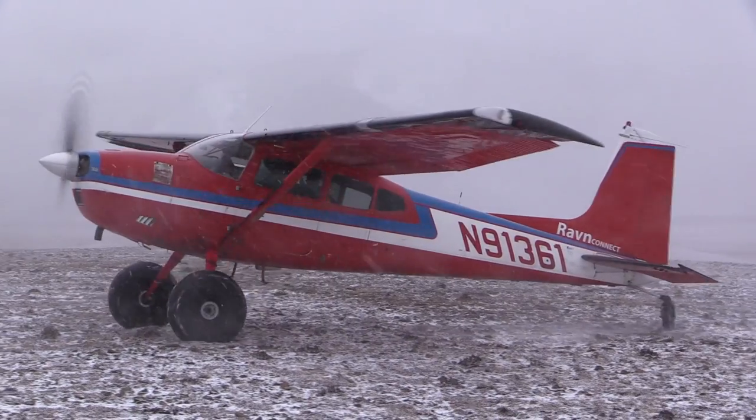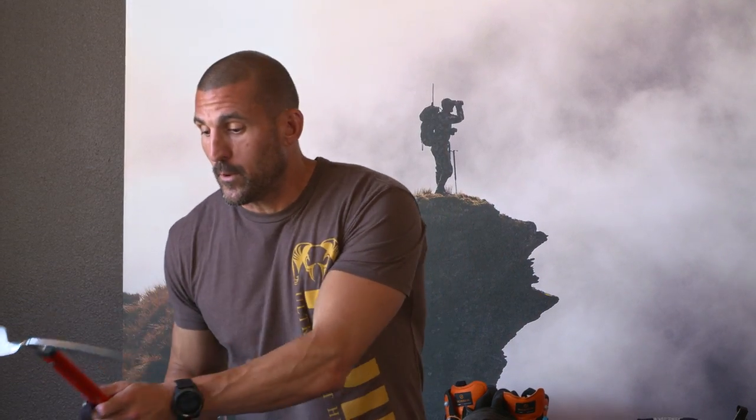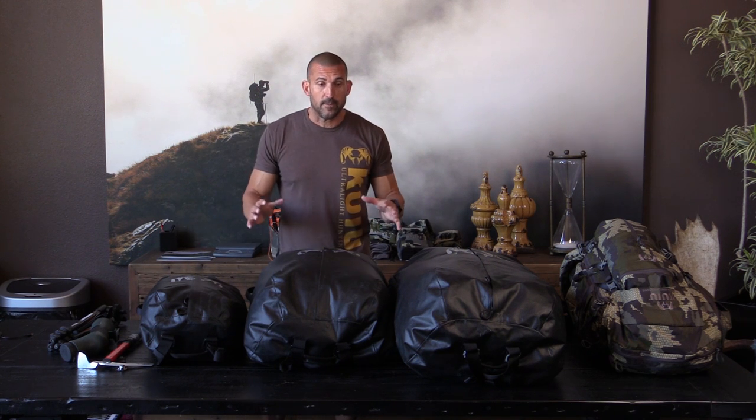We throw these gear bags out on a gravel bar in a rainstorm and our stuff's getting soaked. I want to fix that. So we've put a new development project into place for our development team and it's called the Taekoo gear bags.